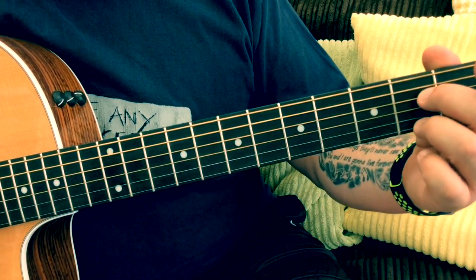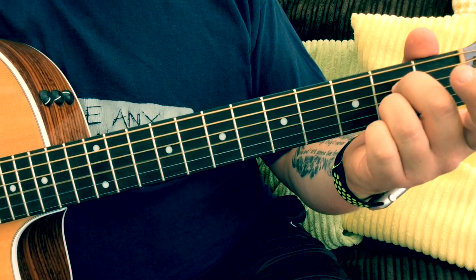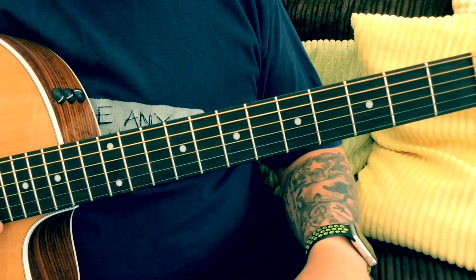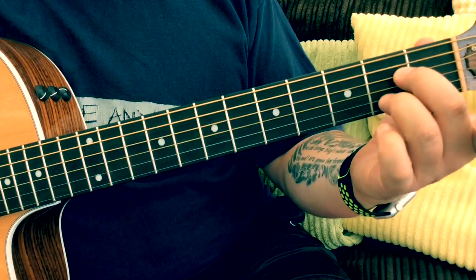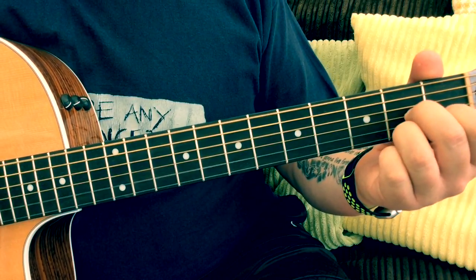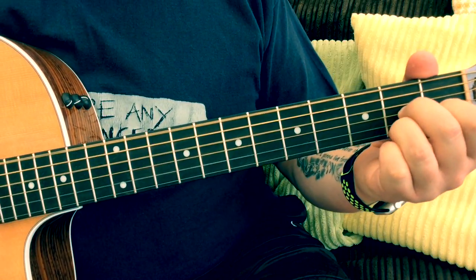You could do it over an A7 chord, played as an open chord or as a bar chord. Or if you wanted to do a 1-4-5 chord sequence — the blues chord sequence used a lot in 12-bar blues — you could use an A7 or an A chord; the seventh chord sounds a bit bluesier. So that would be A7, D7, back to A7, then E7, D7, and back to A7.